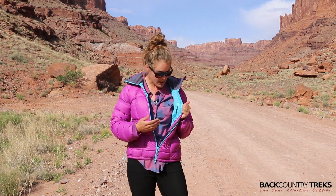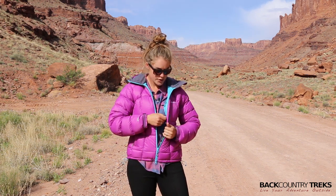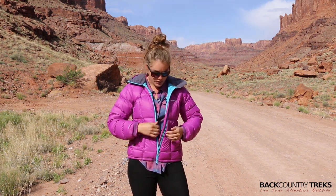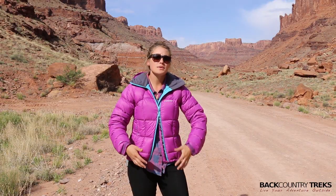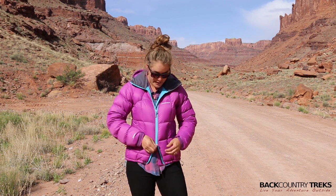Speaking of pockets, you also have an inside pocket here with a zipper closure, so you can put any really important things in there that you'd need to hold on to. I'll also mention that the zipper goes both ways, which is really nice if it's cold out but you're moving a lot and you need to get some airflow through there — that's a great option for that.